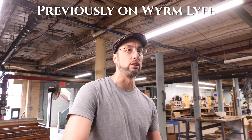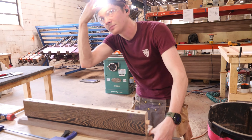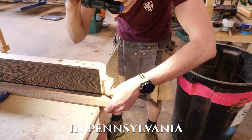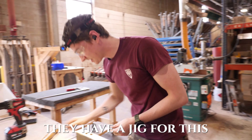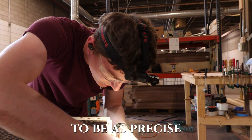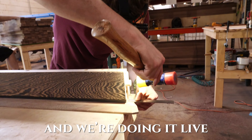We'll set up the hex table right here. There's lighting. I'm envious of Pennsylvania right now — they have a jig for this. I'm not sure what the actual tolerance on these is, but I am trying to be as precise as I can, for the 32nd anyway. First time we're doing it live.